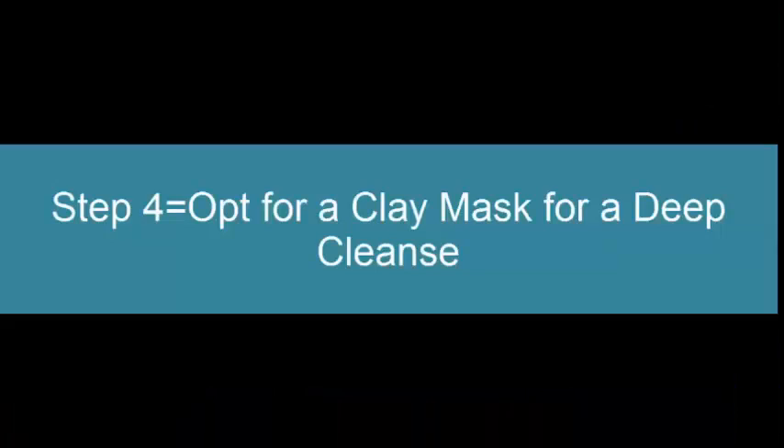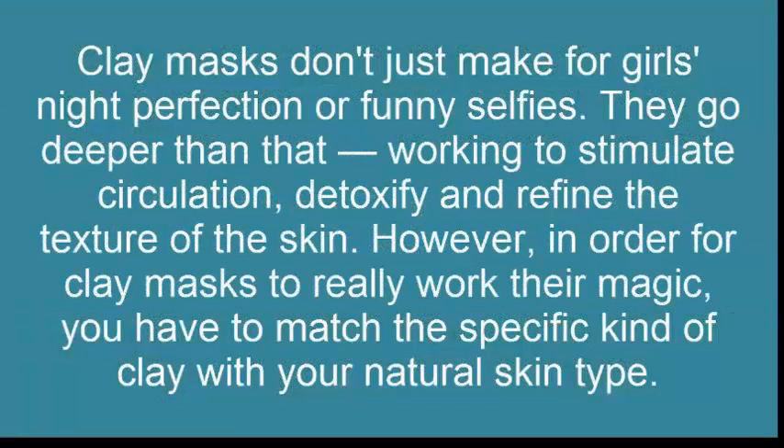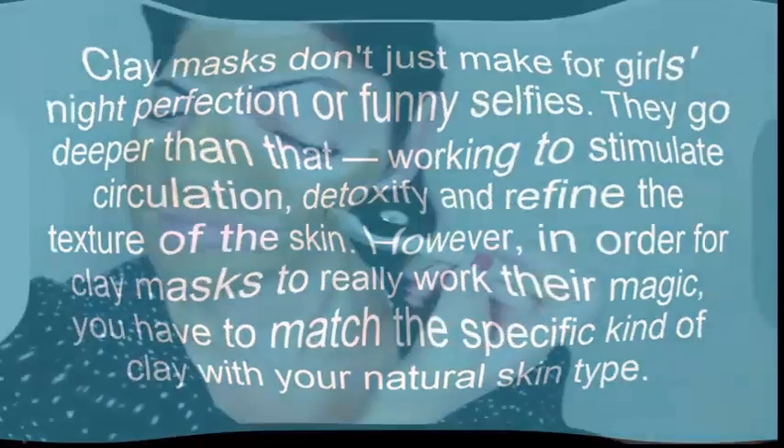Step 4: Opt For A Clay Mask For A Deep Clean. Clay masks don't just make for girls' night perfection or funny selfies — they go deeper than that, working to stimulate circulation, detoxify, and refine the texture of the skin. However, in order for clay masks to really work their magic, you have to match the specific kind of clay with your natural skin type.